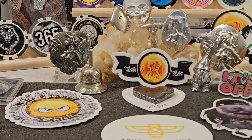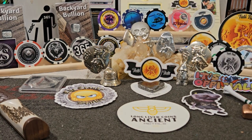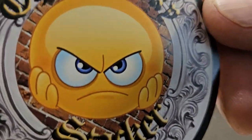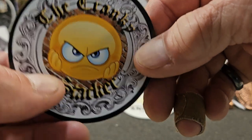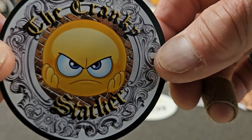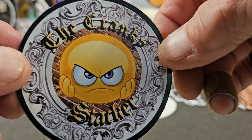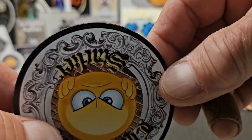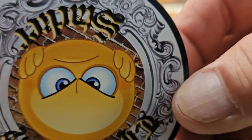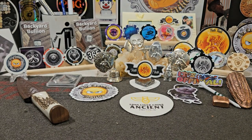Hey everybody, Cranky Stacker, multi-purpose video today. First things first — community service part of the video: if you have my magnet, it's dual purpose, particularly good for married couples as a mood indicator. If you get up for your coffee and it's showing the frowny face, this may not be a good day to discuss that topic. But if it's showing the smile, it might be a better day to discuss it.